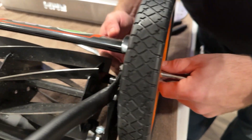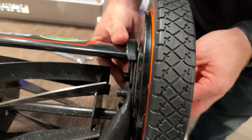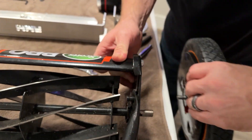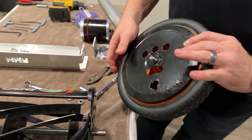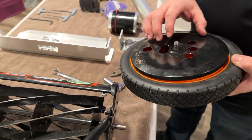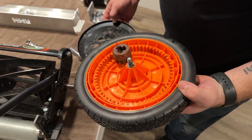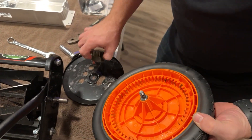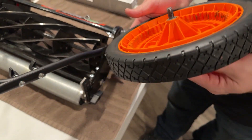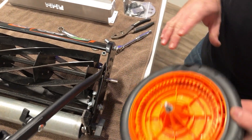Should be able to just spin that off by hand — set that aside. This whole assembly, just grab this and this plate and it should just pull out. Inside here, you're going to see that there is this gear and this plate. We're actually not going to be using the gear any longer — we don't need that for the electric conversion kit, so we'll set that aside. I also don't recommend putting the plates on there, because that's a way to trap grass. Set the wheel aside.